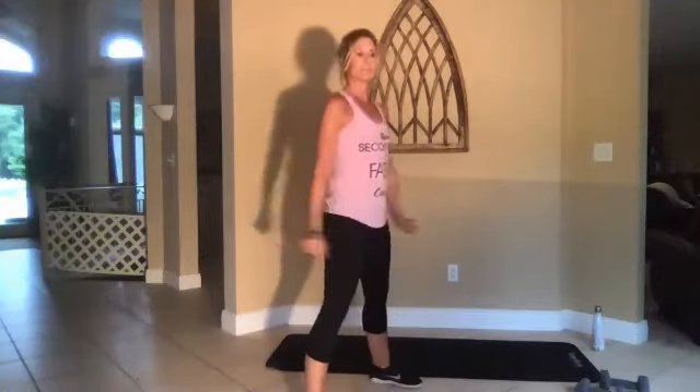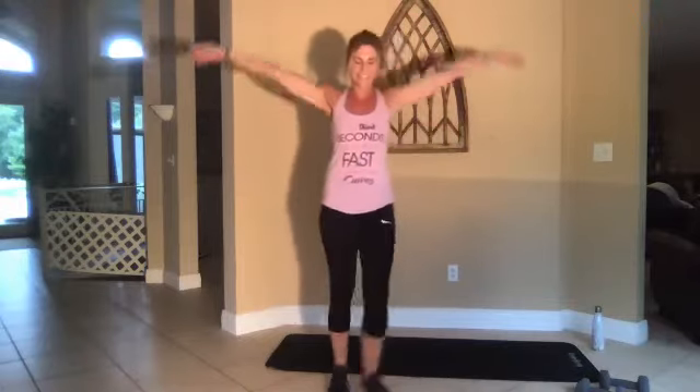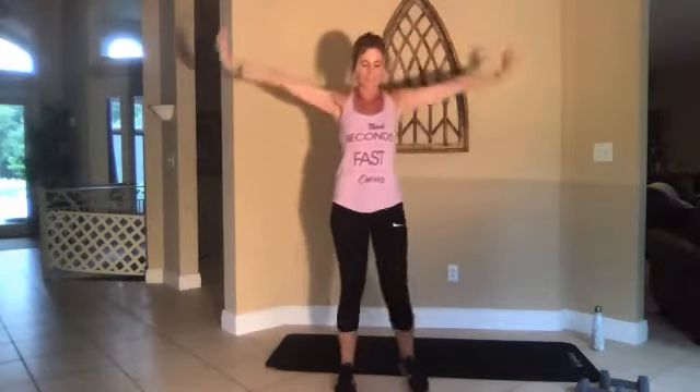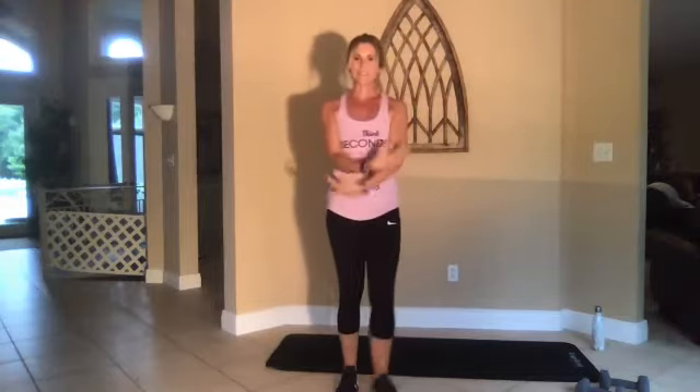Three, two, one, go. All right, deep breath — you made it! It's time to stretch. So we did 52 moves, all in 30-second intervals. I feel fatigued all over — I don't know about you, but that was good.